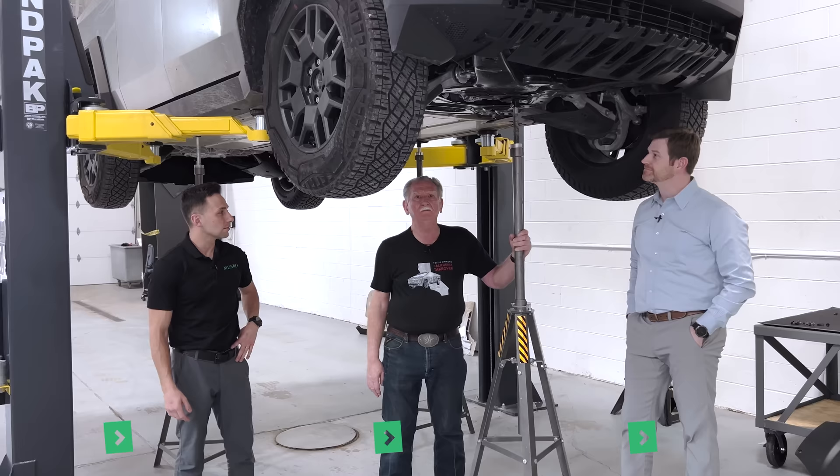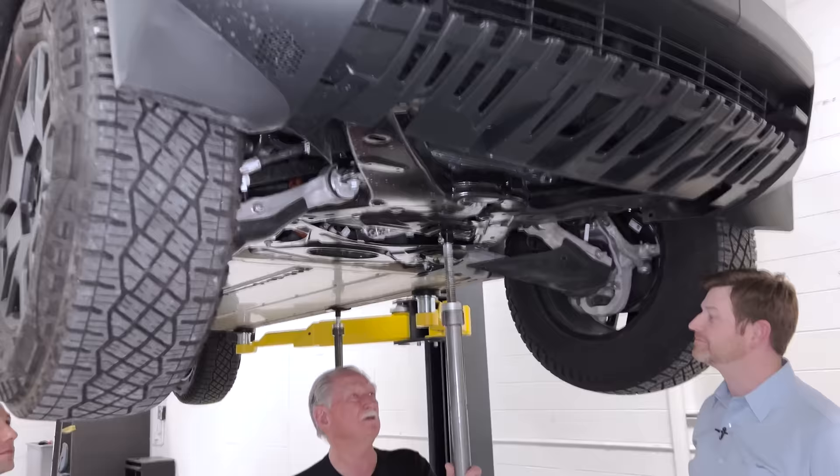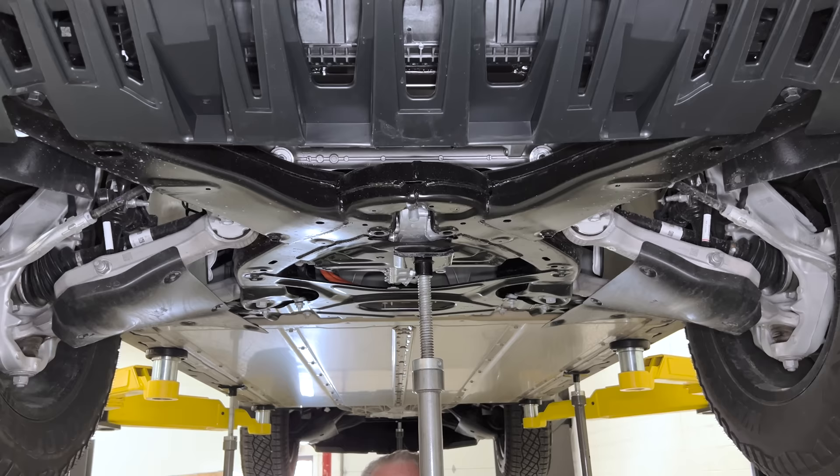Hey boys and girls, welcome back to Munro Live. I'm here with Jordan and Kevin and we're going to take a quick look — and I mean that sincerely — at what we can have a look at underneath the vehicle. This is our first real stab at it; we've only had a chance to look at this for a very short period of time, but there are a couple of things that have jumped right out.